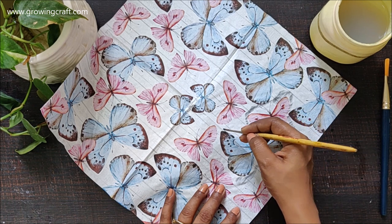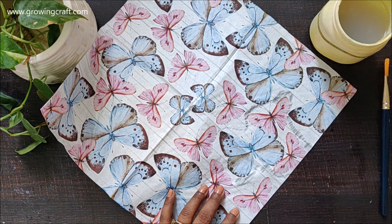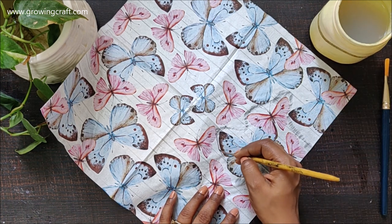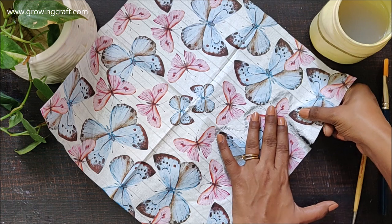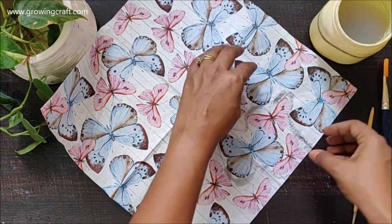I have already started trimming my paper, and for removing the design I wanted, I am just dipping my paintbrush in a tub of water and going to do the borderline, then very easily with my fingers I am going to remove the papers.